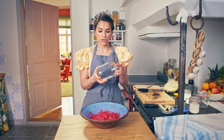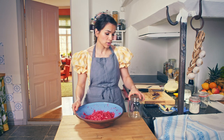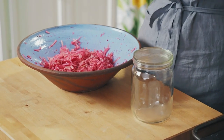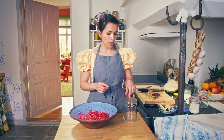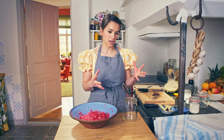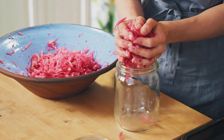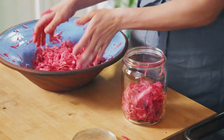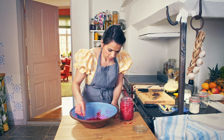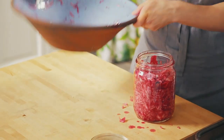You want to use a glass jar, and you want to make sure you sterilise it. There are two ways: you can either put it through the hot wash in the dishwasher, or you can pop it in an oven at 160 degrees for 10 minutes and then it will be sterilised. I'm going to add my kraut to my jar — pack all your cabbage in there, and don't forget that little bit of liquid; that needs to go in there too.